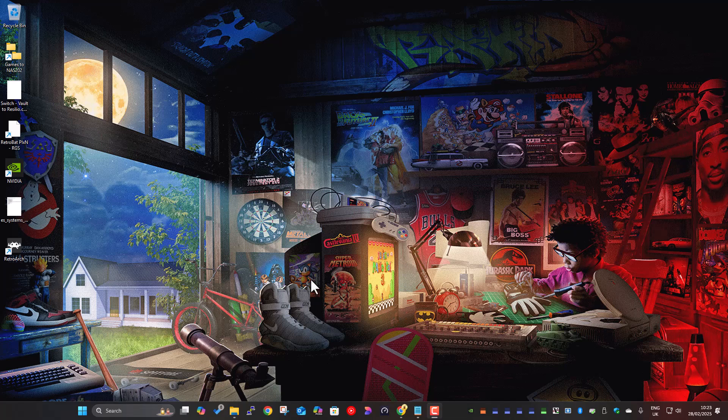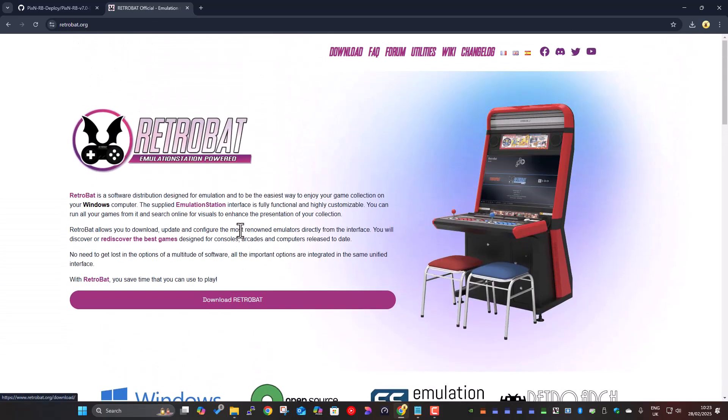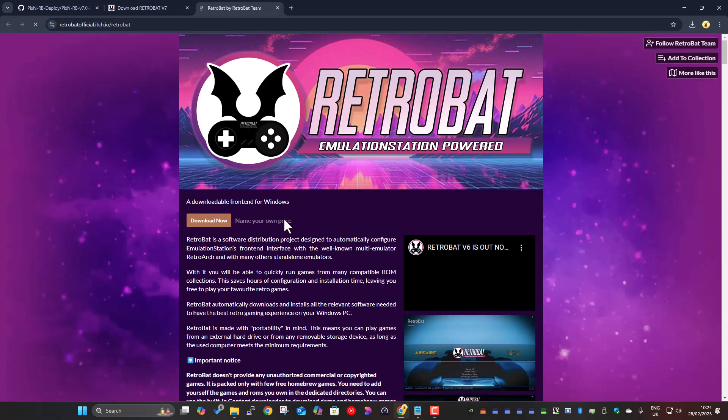So the steps are: download and install RetroBat if you haven't already — a clean fresh install from their website. You're probably familiar with the RetroBat website already. Click on the download link. We're on version 7 at the time of making this video, and obviously going forward when they release 7.1, 7.2, or version 8, we'll just update the script to make sure it works with those versions.